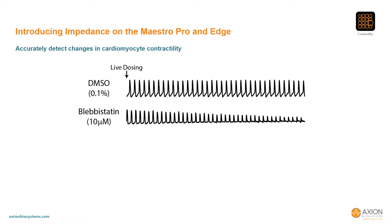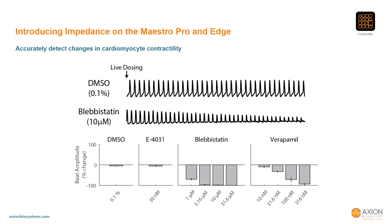We used blebbistatin, a myosin inhibitor, to characterize the array-based cardiomyocyte contractility signal. After live dosing with blebbistatin and a vehicle control, it's clear to see the rapid reduction in the contractility signal for blebbistatin relative to the stable signal for the vehicle control. Indeed, when the contractility beat amplitude was quantified 30 minutes following dosing, blebbistatin and verapamil showed clear dose-dependent trends while the vehicle control and E4031 showed no change.